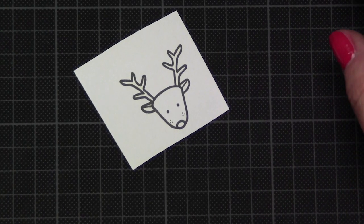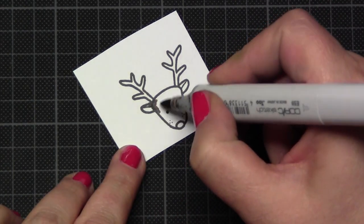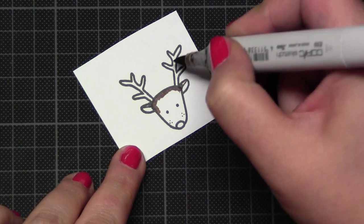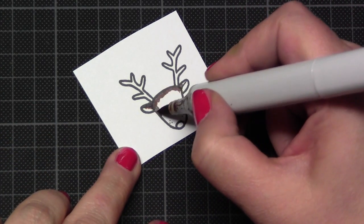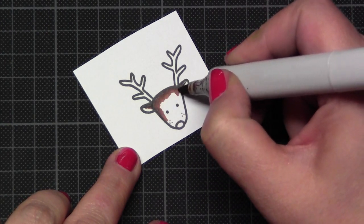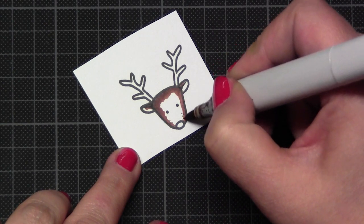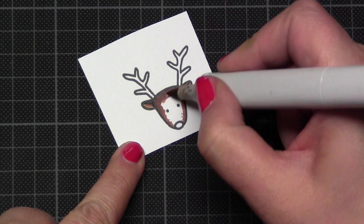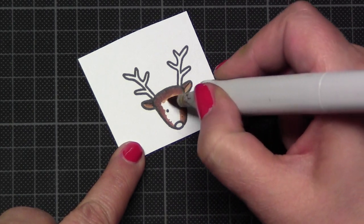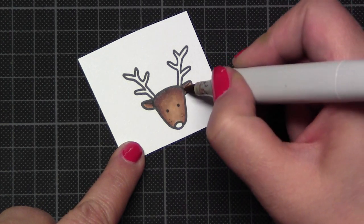Now comes another Christmas card. For this I took this little reindeer, and - surprise - I took again my favorite Copic color combination to color this little reindeer in brown. But don't be afraid, I don't show you the whole coloring process, just its little head.